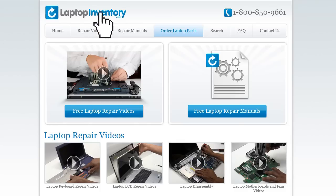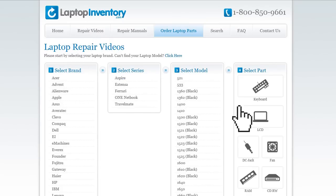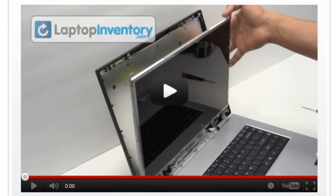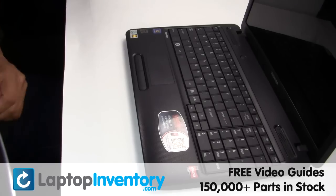Simply go to LaptopInventory.com, select your laptop brand, series and model, and find the exact repair video for your laptop. www.LaptopInventory.com